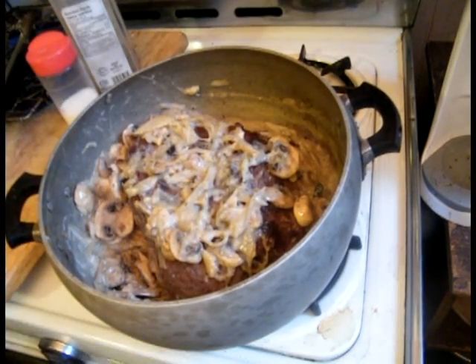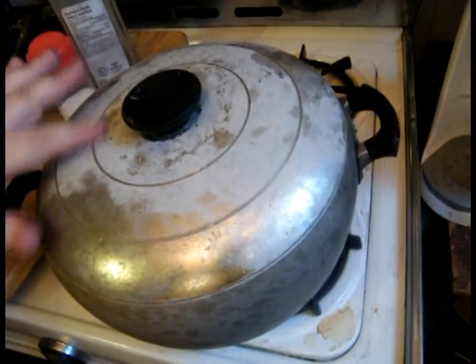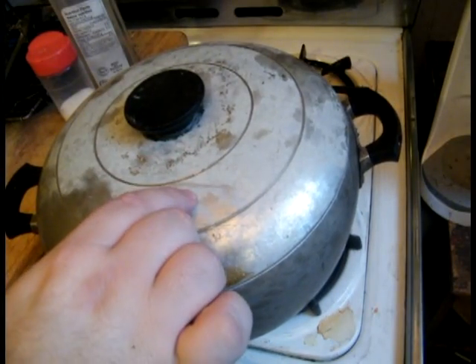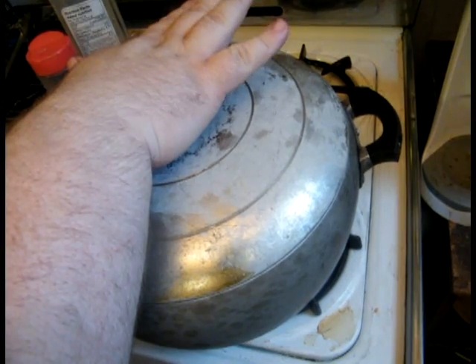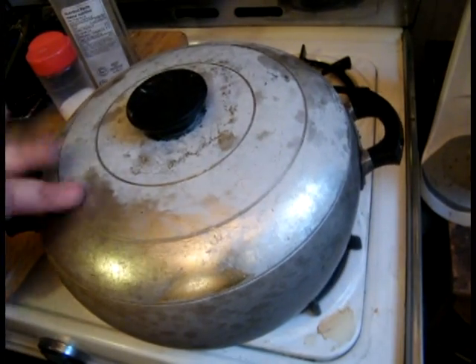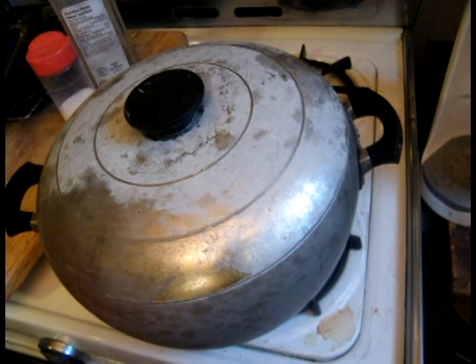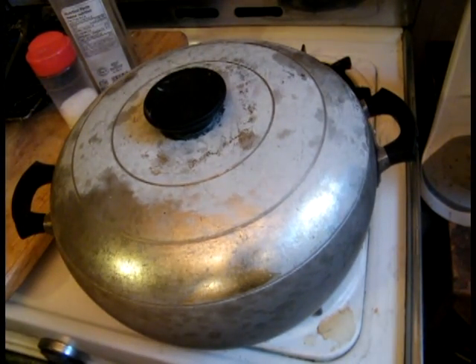We're going to put a tight-fitting cover on, which this is. I don't know what the dishwasher did to my pot — it's actually my great-grandmother's, and I put it in the dishwasher and the cover got this white discoloration. It's not a coating; the actual pot itself was discolored, so if anybody has any solutions to that, leave it in the comments. We're going to put this in a 325°F oven for two and a half hours.